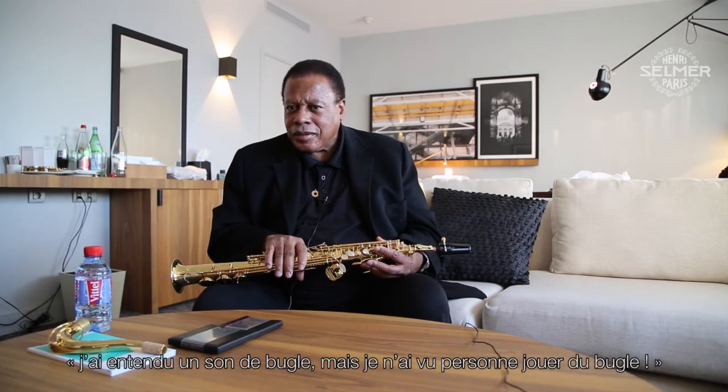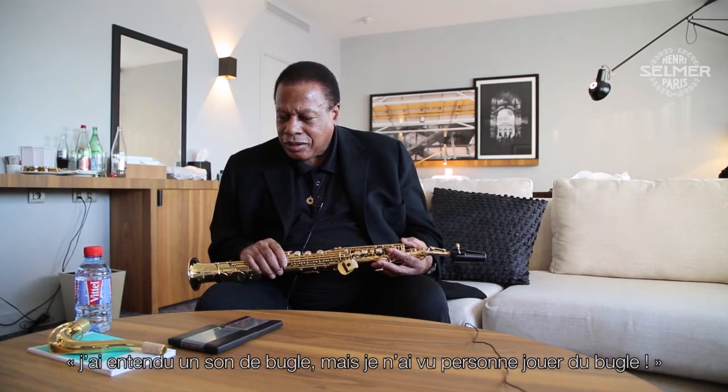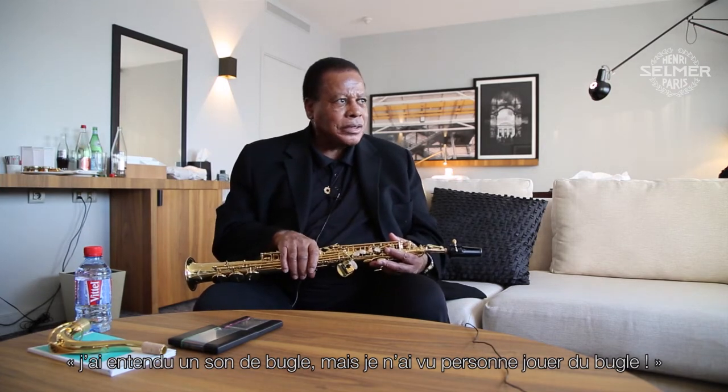Because when I play this horn, people ask me after — they don't see it but they say, 'I heard a French horn, I heard a flugelhorn sound.' They say, 'I didn't see anybody playing a flugelhorn or a French horn.' Because when the band is playing sometimes I put the horn and play to the side, like a long tone.